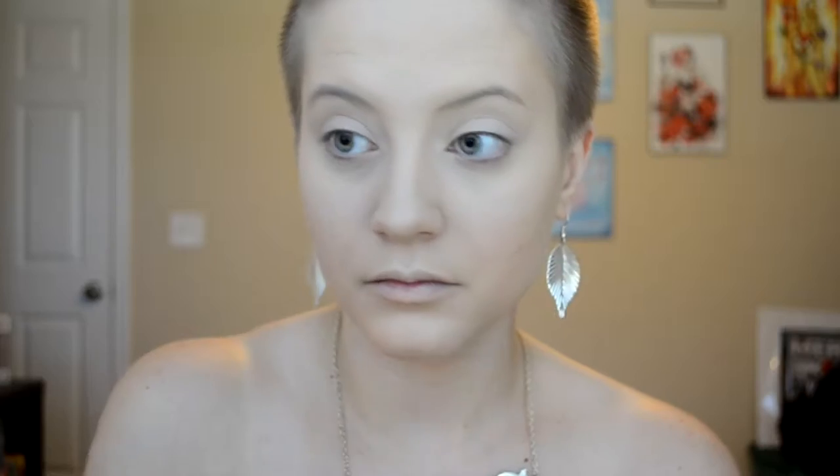Then I'm going to be taking my Makeup Forever HD Powder in Translucent and setting my under eye with that with my Beauty Blender. This is just going to make sure it does not crease throughout the day.